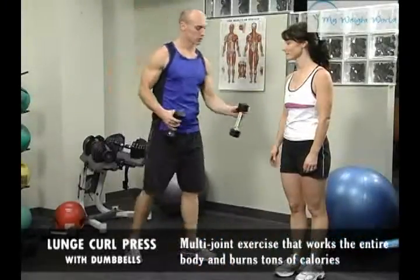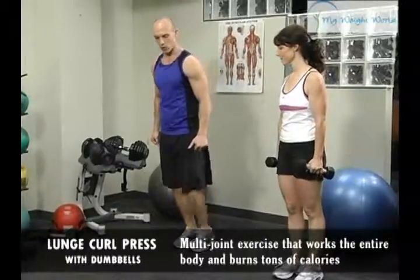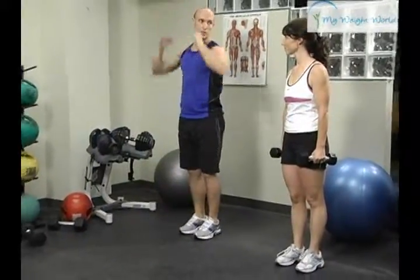Do a lunge, curl, press. Take both weights. This is a very complex exercise, so you're going to do a lunge, press back, curl, press up. Then come down, alternate, curl and press up.